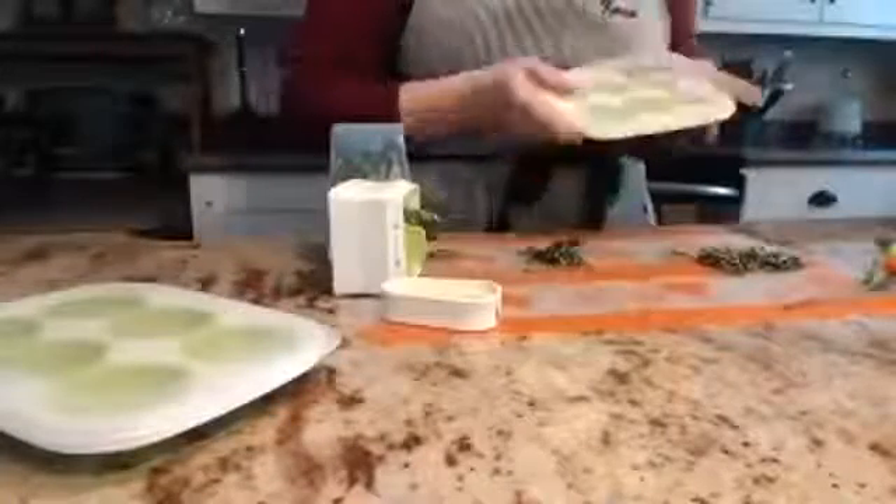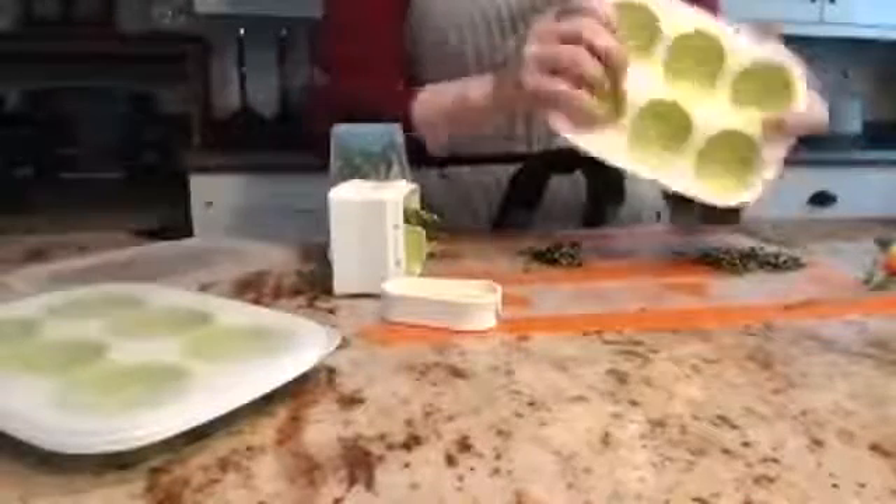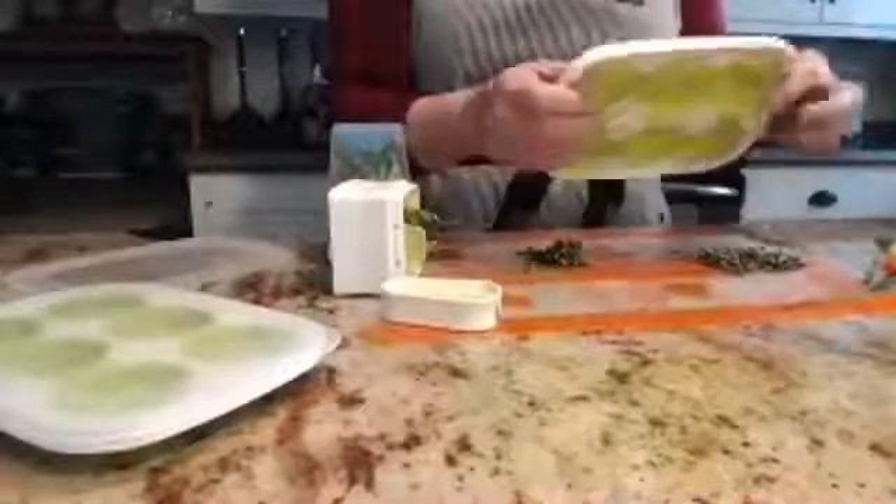Sometimes you want to store your herbs — you want to freeze them. So you can take your fresh basil, mix it with a little olive oil or butter, and fill these herb freezing trays. These are silicone, and like everything that's silicone, they're nice and flexible.